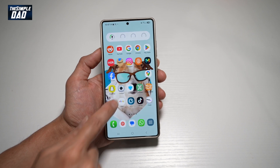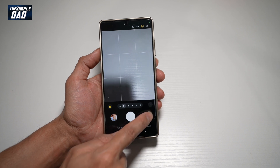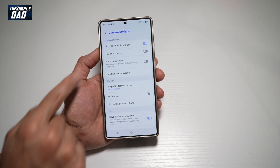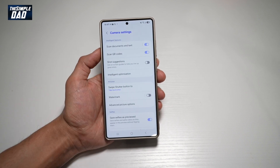So first, you want to go ahead and open up the camera app. Next, make sure you're on photo mode. Tap on this four-dot icon here, and then go ahead and tap on settings. Now from here, find 'Scan QR code' and tap on this and make sure that's turned on.